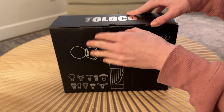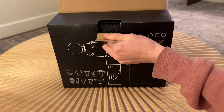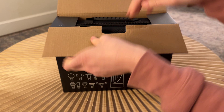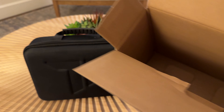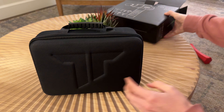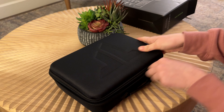Let's go ahead and unbox this — I've been really excited about trying this out. It comes with a case and then there's nothing else in the box. So when we go ahead and unzip the case...